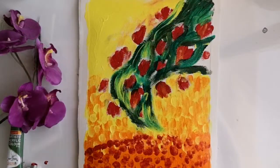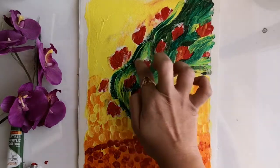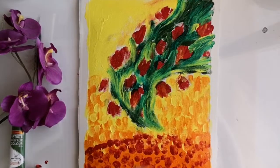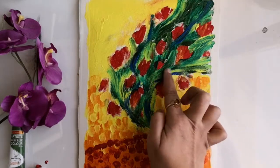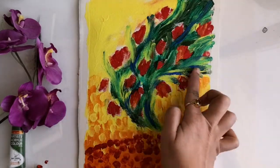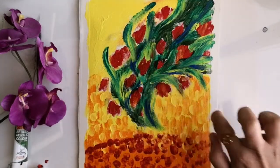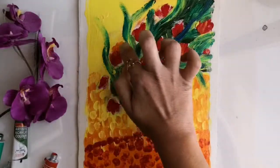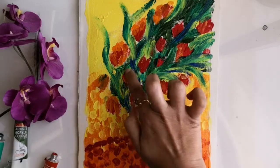You will have to add various layers to cover up the white portions in the background, but that will create a really beautiful texture to the painting. Now I'm adding final touches to those flowers, which will also cover up some white spots in the background — for that I'm adding layers of orange and crimson.